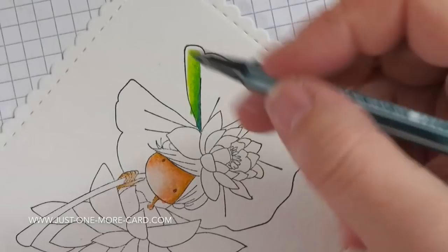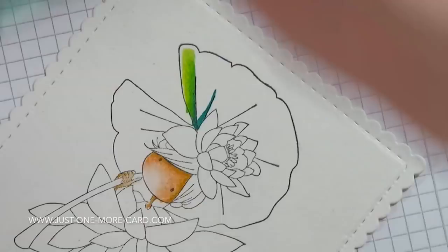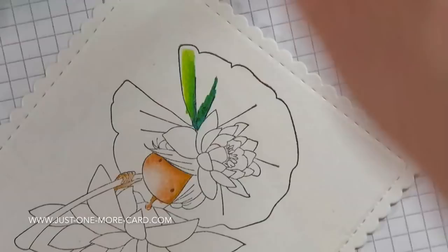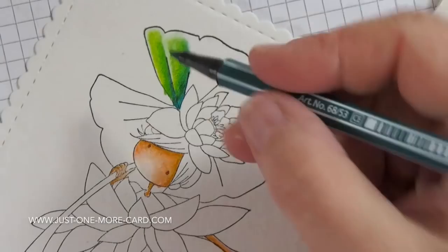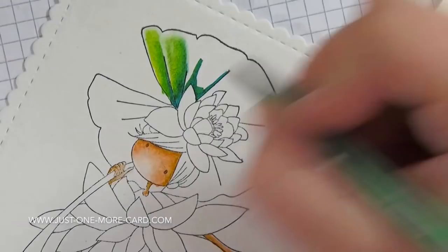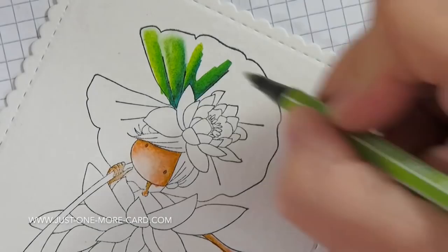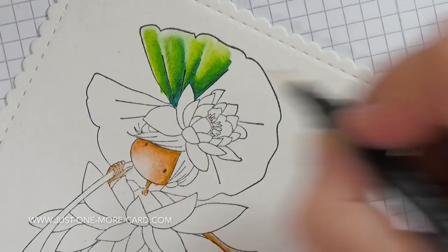Here on the water lily pad — the green part — you can see how I'm blending from a very dark, almost bluish green towards a very light green, and how easy it is to blend with these markers. I'm leaving a little bit of white space here to create the illusion of highlights so that it really looks as if this leaf is folded — it goes up and down, it has valleys and hilltops.